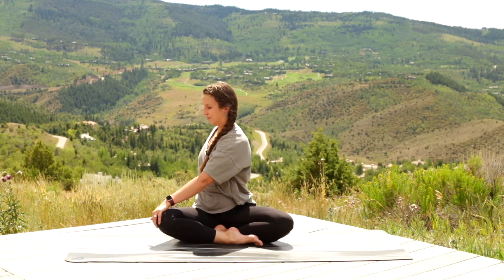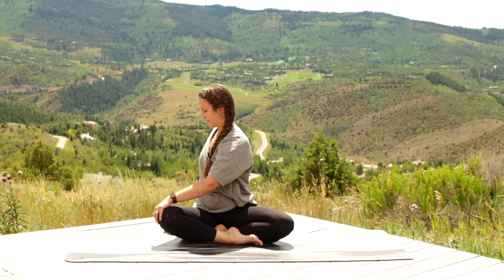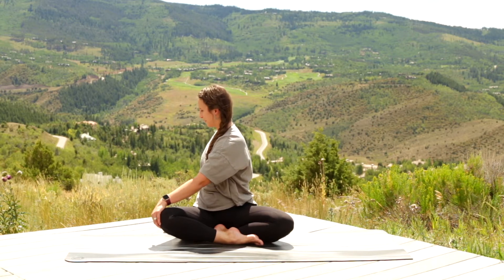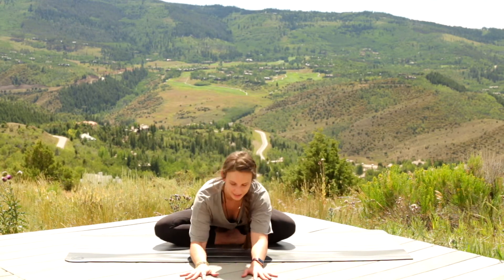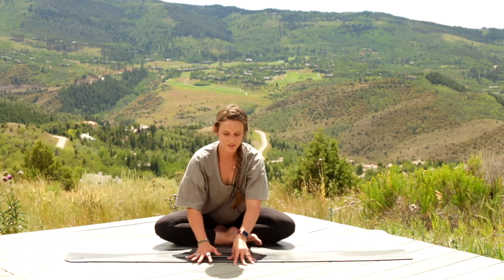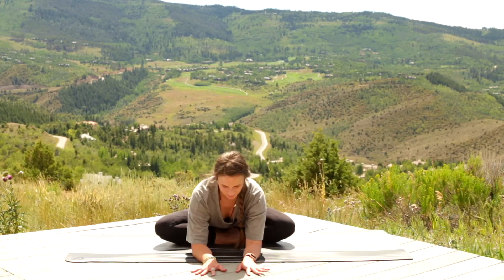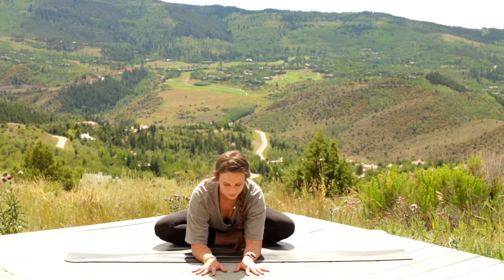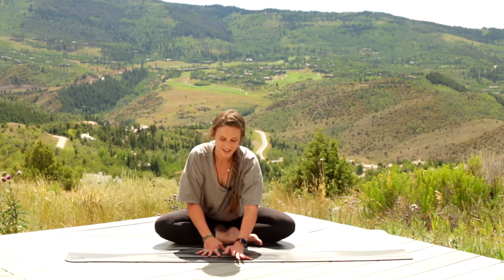Hold this for about two more rounds of breath. One more round of breath in — and let it go. Then gently unwind, coming back to neutral. Walk your hands forward into an easy forward fold. Sitting here, you can rock a little from side to side. If this is achy on your knees, don't go too far — listen to your body. Take about two more rounds of breath.